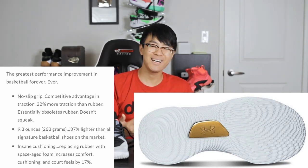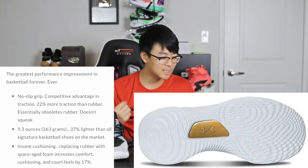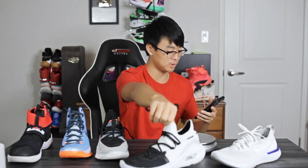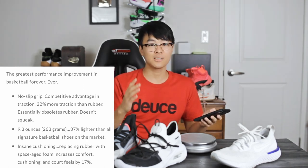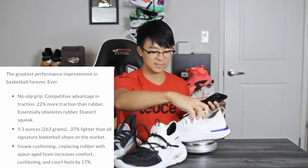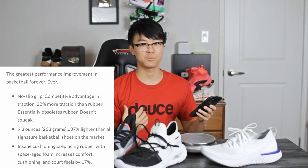9.3 ounces — that is insanely light. That's literally a running shoe weight, which is insane. It's 37% lighter than all signature basketball shoes on the market, which is insane. Currys have always been pretty light — the Curry 6 was 10.83 ounces, the Curry 7 was 11.82. So the Curry 8 is dramatically lighter. In my size it'll probably be around 8-point-something ounces, which is absolutely insane — like the Epic React level. It won't be quite at the Epic React's 6.91 ounces, but it's going to be one of the lightest basketball shoes ever.